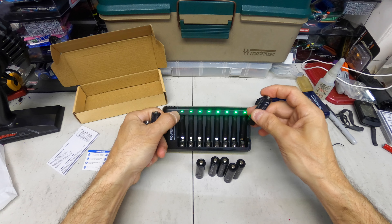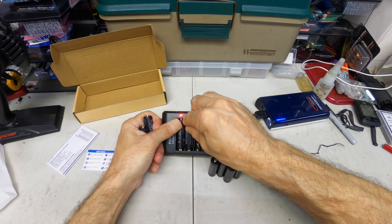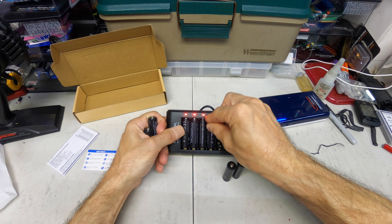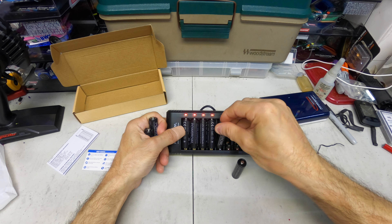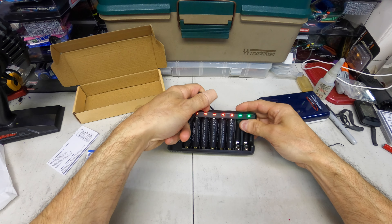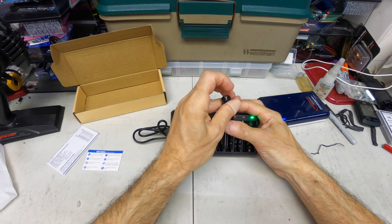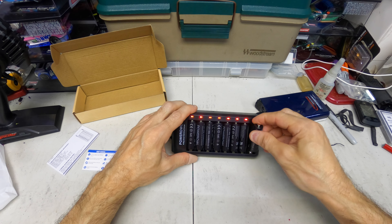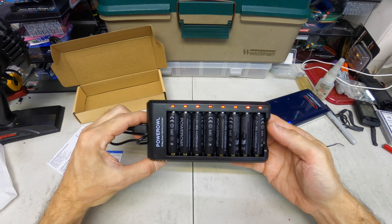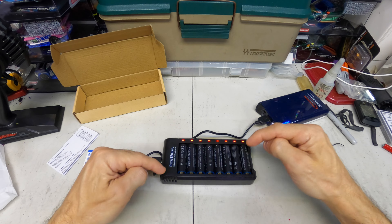So let's put these in really quick. It goes to red indicating charging mode. This has other modes also — like if your battery's bad, short-circuit protection, and trickle charge. But that's how it works. When they charge up it'll turn green. Really nice.